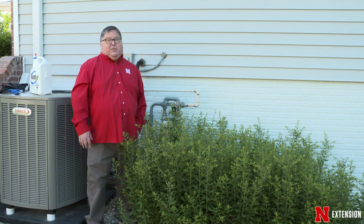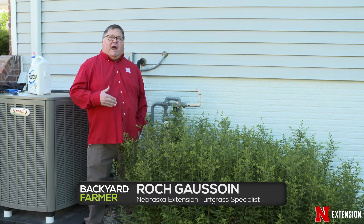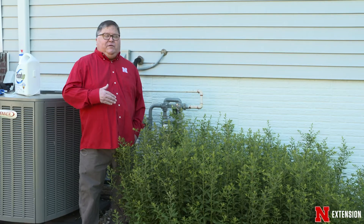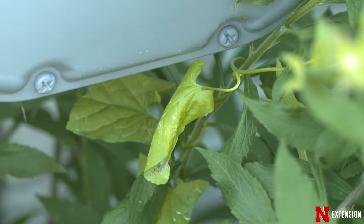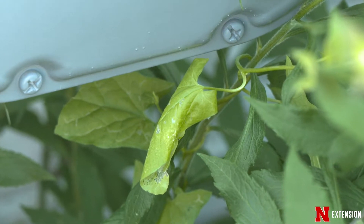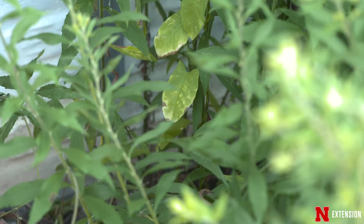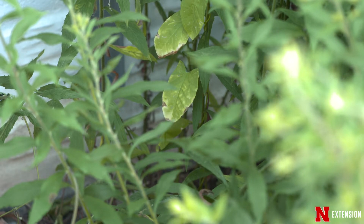We've often mentioned the glove of death on Backyard Farmer, but we're actually talking about accurate placement of non-selective herbicides when you have those unique situations where a weed is intertwined — like a viney weed — with a desirable ornamental, or you're trying to get the herbicide placed where it won't come in contact with the desirable plant species.